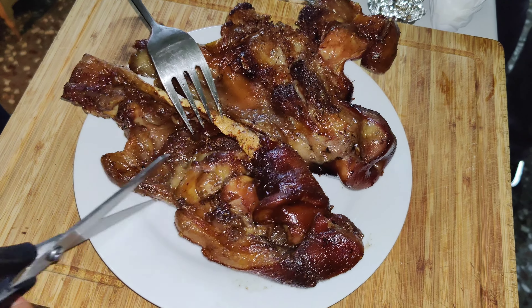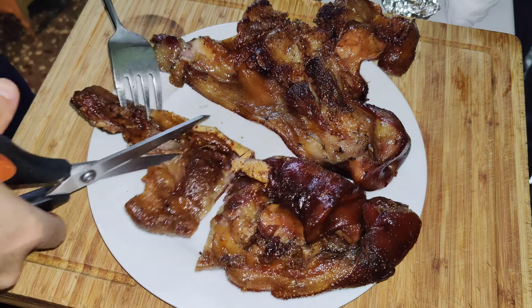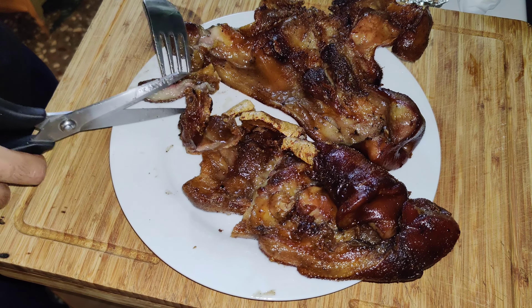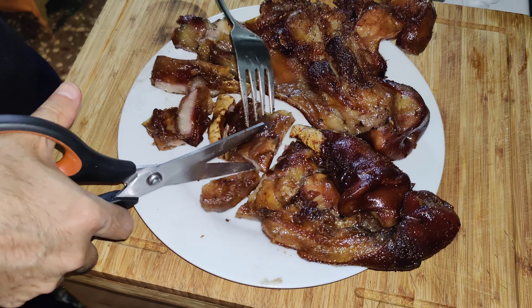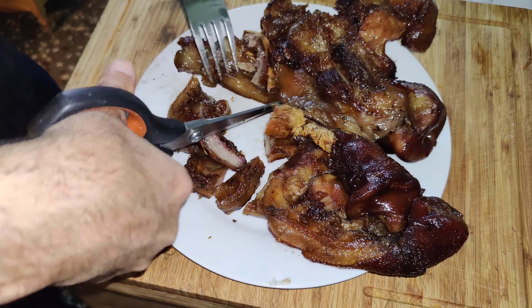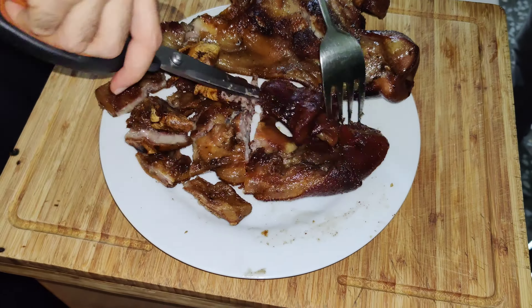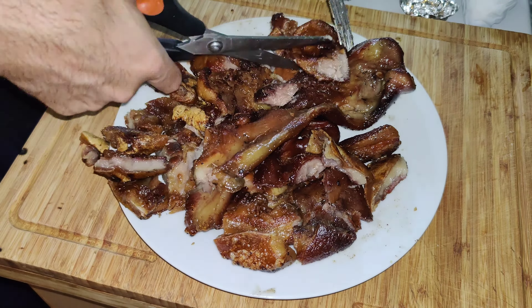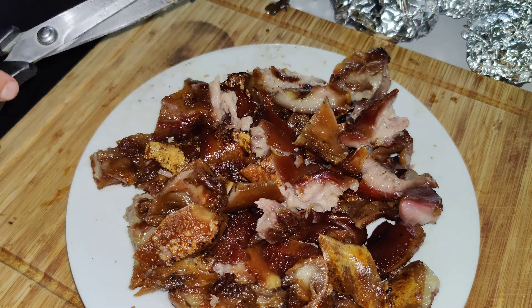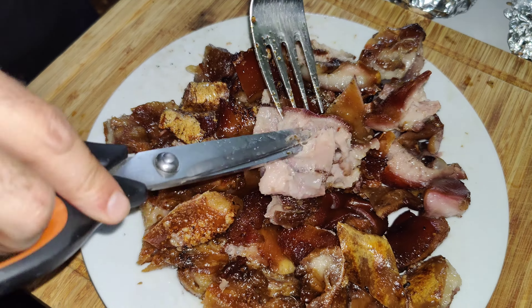Once we have reached this point, we only have to cut the caretas on the board and add lemon, which feels great because it is a very substantial food — it has some fat and the lemon helps to soften and refresh it a lot in the mouth. For me, the taste of lemon is absolutely obligatory. This way it never fails. It always stays perfectly cooked, with no hard or very elastic pieces. All the flesh is perfect and the skin is wonderfully crispy.